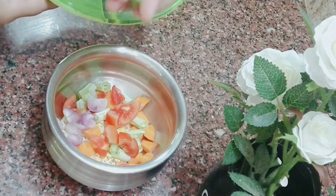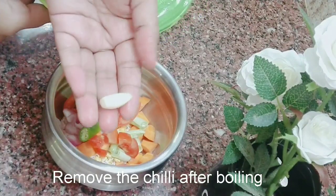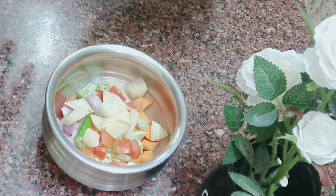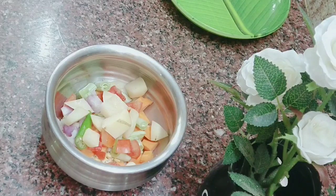We'll also add two small cloves of garlic with a leaf. Then we'll add potatoes to the pot.